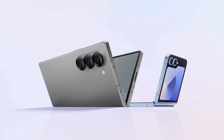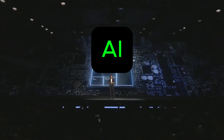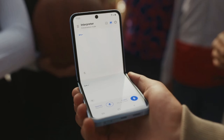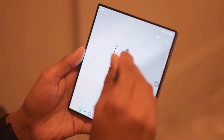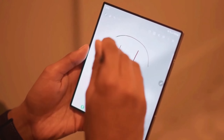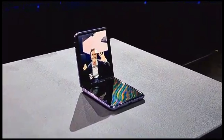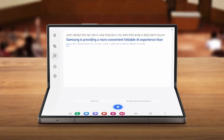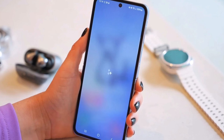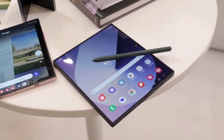The Galaxy Z Fold 6 and Z Flip 6 are also introducing some groundbreaking AI features worth highlighting: Interpreter mode for real-time translation on both screens, perfect for language barriers; Sketch to Image to turn doodles into stunning artwork; Portrait Studio to add fun effects to selfies; Chat Assist for AI-powered message drafting; and Live Transcription in Samsung Notes to transcribe notes in real-time. These features showcase Samsung's commitment to AI innovation and push the boundaries of what a smartphone can do.